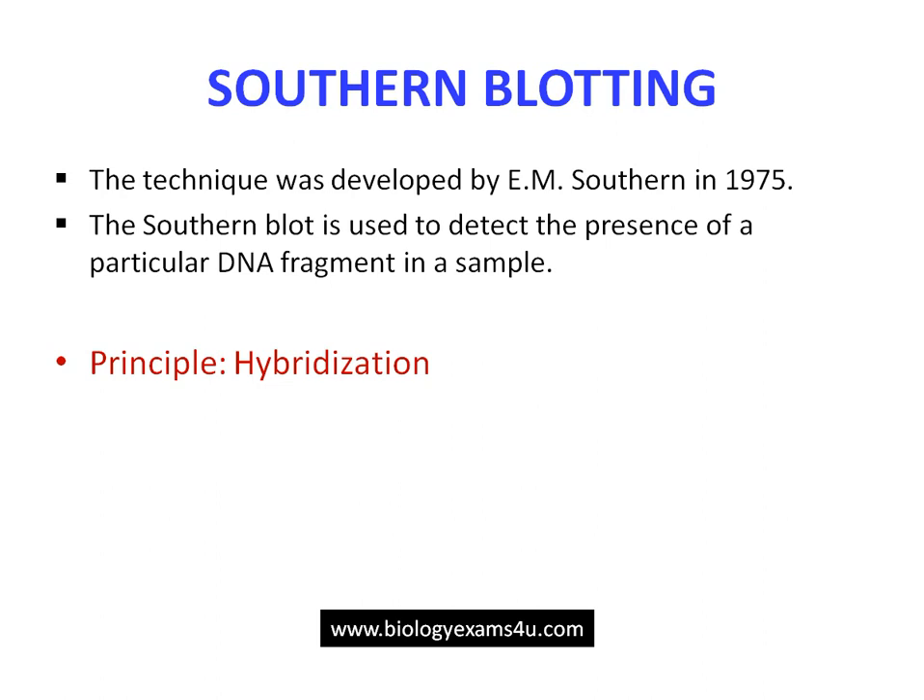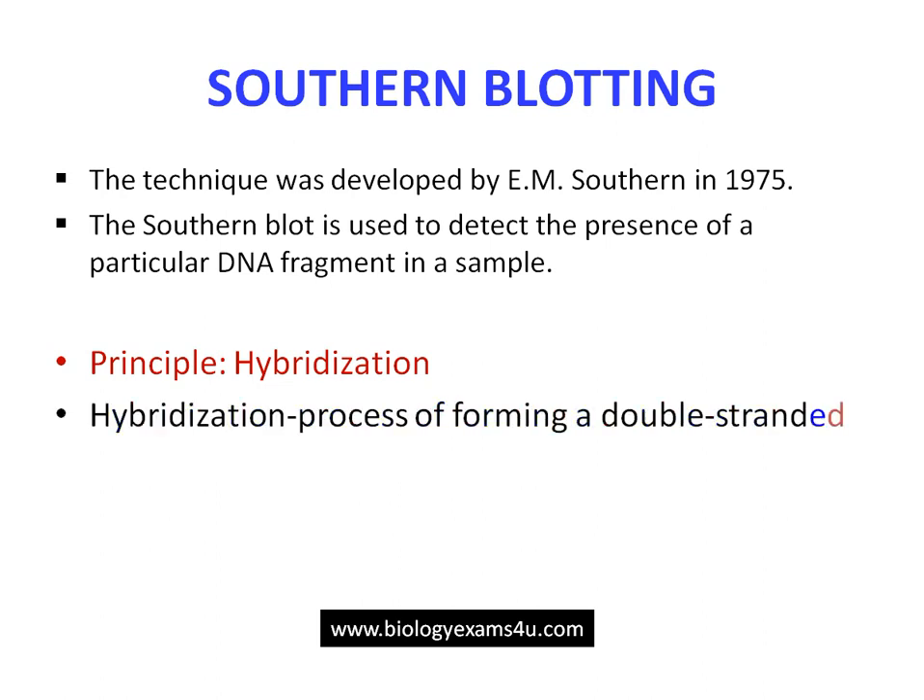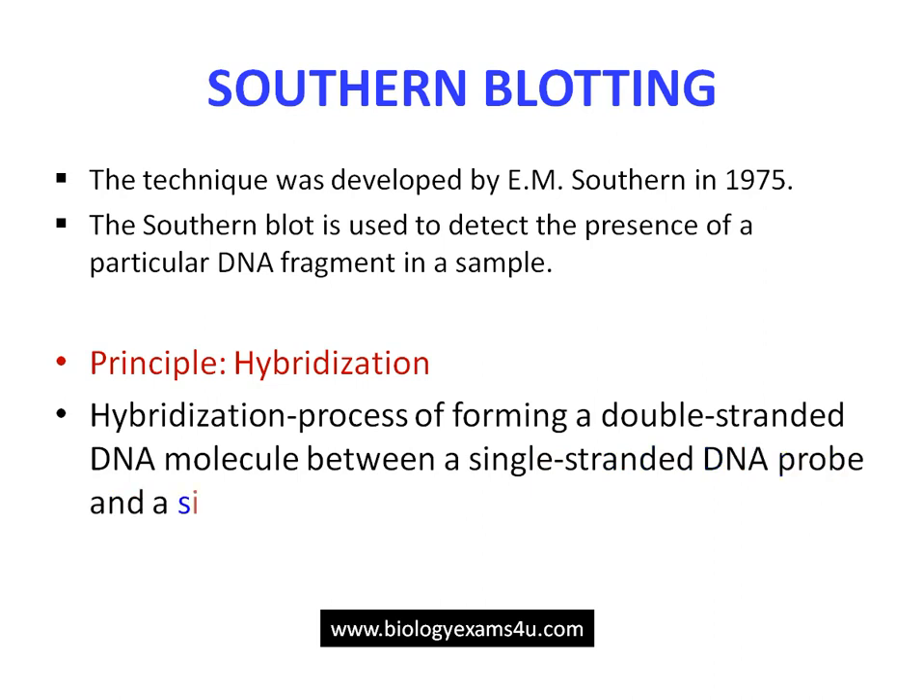The principle of this technique is hybridization. Hybridization is the ability of a single-stranded DNA molecule to bind to a complementary strand and form hydrogen bonds. The resulting hybrid may be a DNA-DNA hybrid or a DNA-RNA hybrid depending on the probe used.